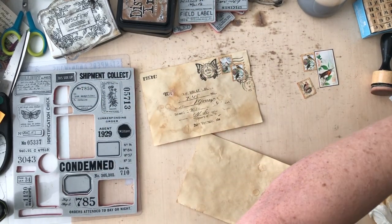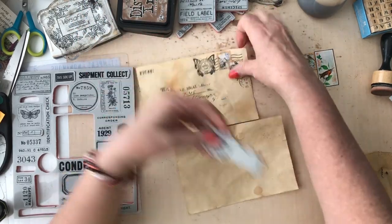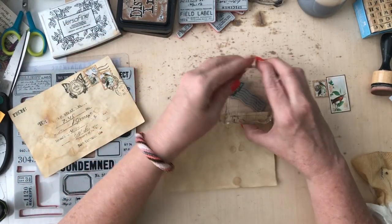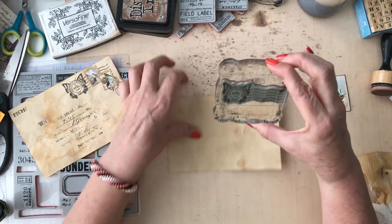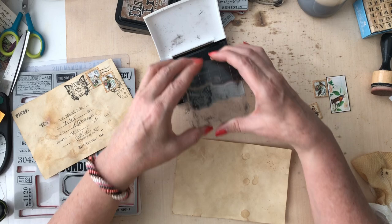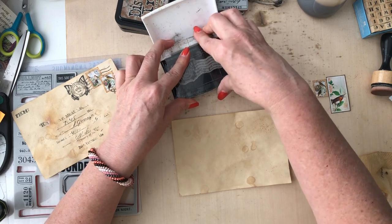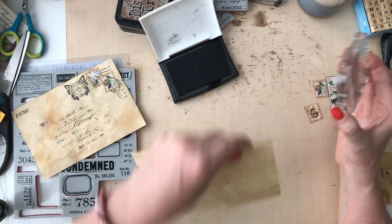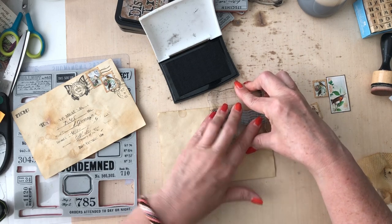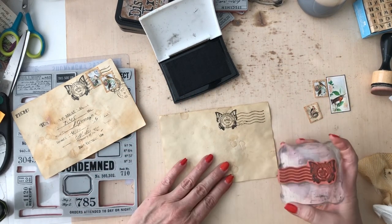I stamped something that made it look like somebody had written their little address out. I've got that fun little stamp there, so we're going to make this happen. This was such a cute little project - it's fun to get your stamps out to play. I've got my little thing here for my stamping and my little VersaFine permanent ink, and I am just going to stamp this out. Sometimes you just don't realize the inspiration you can have with your stamps - pull them out and get to playing.